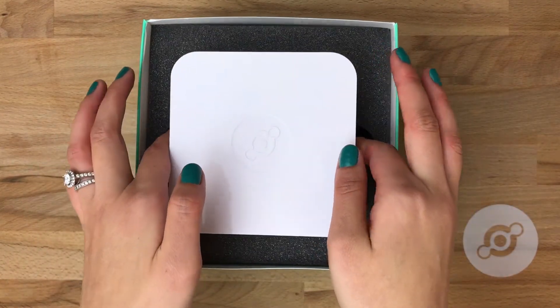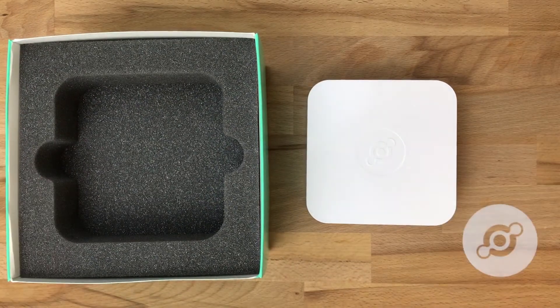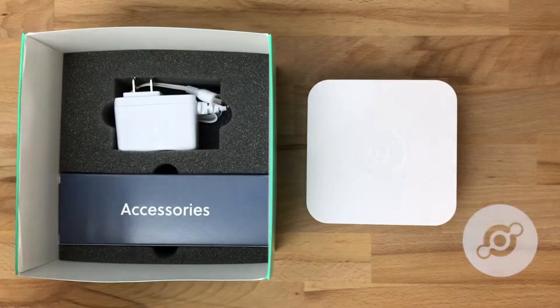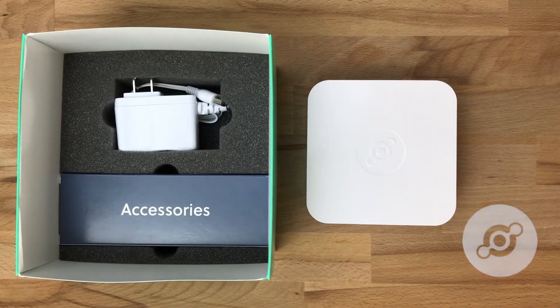We have two layers to this box. The top is the access point itself in the foam casing, and underneath it we have the two pieces you'll need to get it online.